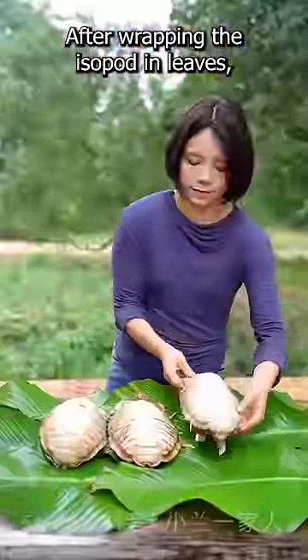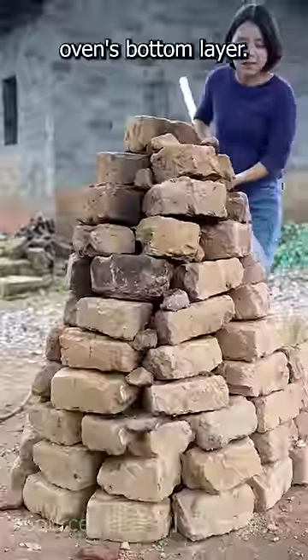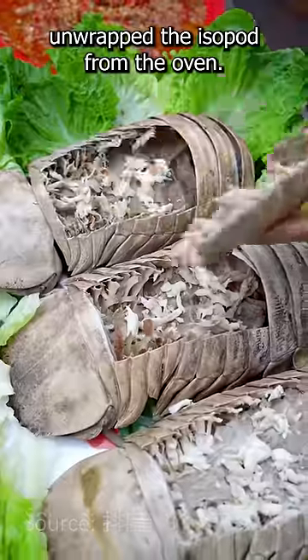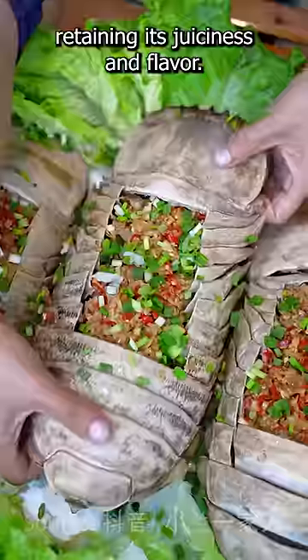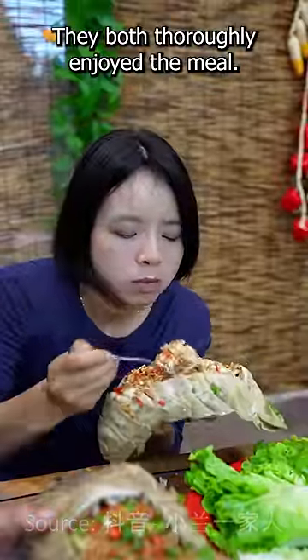After wrapping the isopod in leaves, she carefully positioned it in the center of the oven's bottom layer. Once it was done cooking, she gently unwrapped the isopod from the oven. The isopod was cooked to perfection, retaining its juiciness and flavor. They both thoroughly enjoyed the meal.